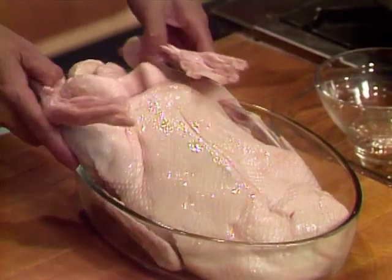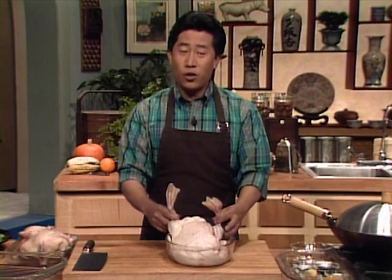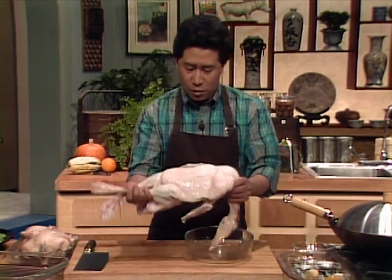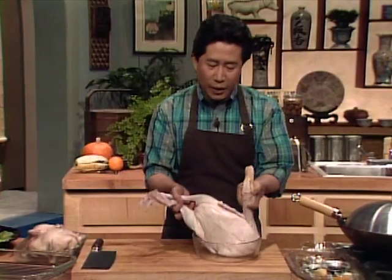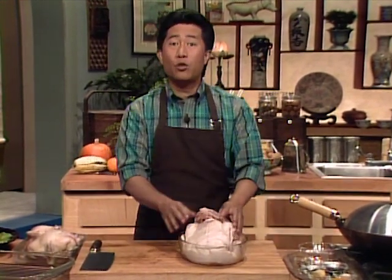I have a duck right here. Normally they call it Long Island duck if you buy it here, but this is originally from Peking duck. They farm-raised this. When you buy it in a Chinese store, you can buy ducks that can still walk, and they come with the head and everything. In China, as I said, the golden rule of Chinese cooking: never waste anything.